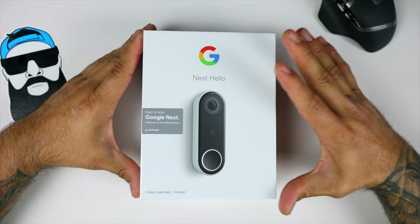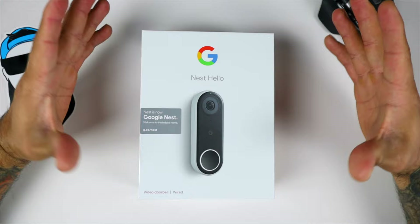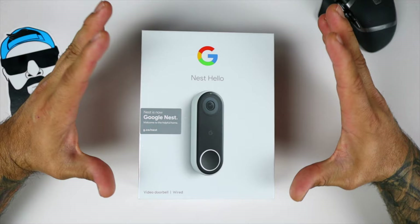Got this for about $150 off of the Google Store. Currently right now it's at $229, but I'm pretty sure for the holidays it'll hopefully drop back down to $149.99. Never had a Google Nest Doorbell before or any type of doorbell, so this is going to be my very first smart doorbell.